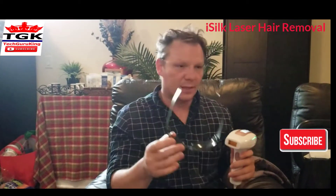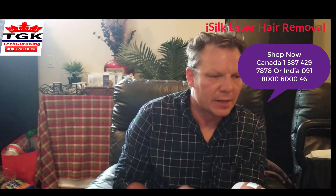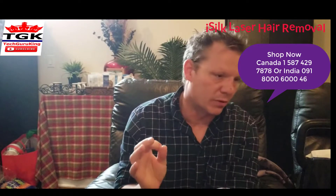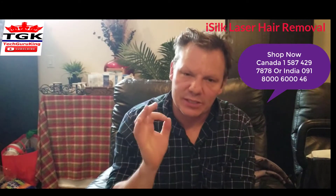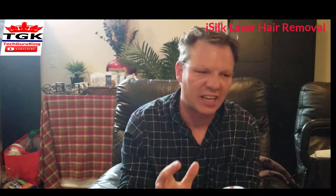So, the phone number again: from Canada, USA — 1-587-429-7878. And from India, great product from India and High Grade, it's wonderful — 0-9-1-8-0-0-0-6-0-0-0-4-6. You must get it. Because it's a very quiet machine and you save money.